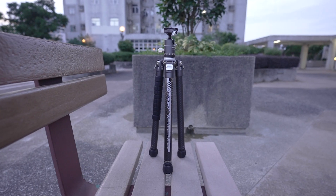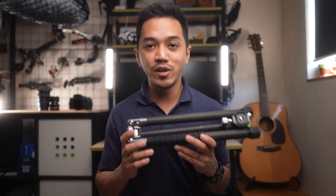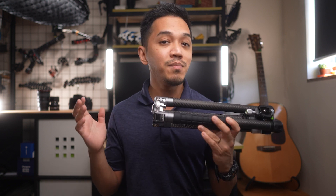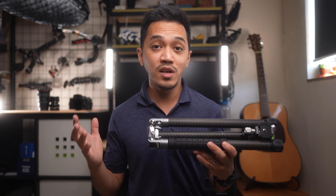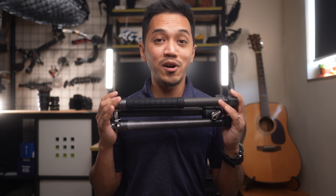What's happening everybody. My name is Mark and welcome back to my channel. In this video, we are going to be going through the Photo Pro X Aircross 3 Carbon Fiber Tripod. Just a quick disclaimer — I'd like to thank Photo Pro for sending me this tripod for review. I have not been paid by Photo Pro to say anything good about it, so everything I say is my own opinion. The main selling point of this tripod is its weight.